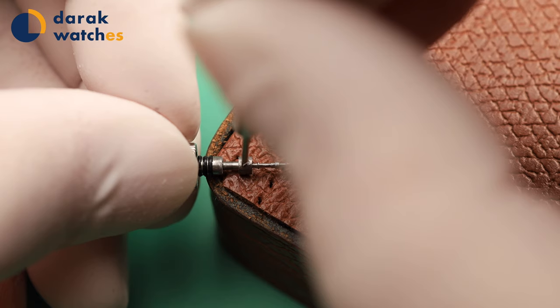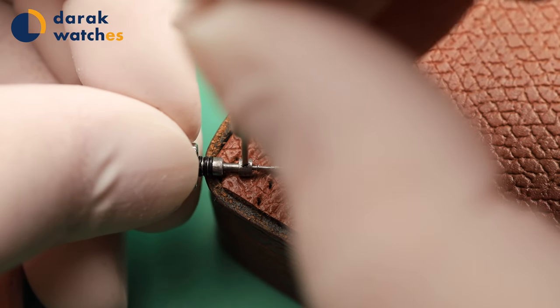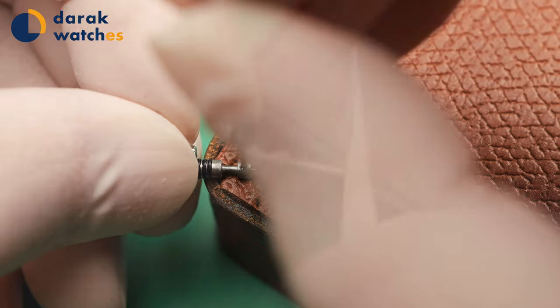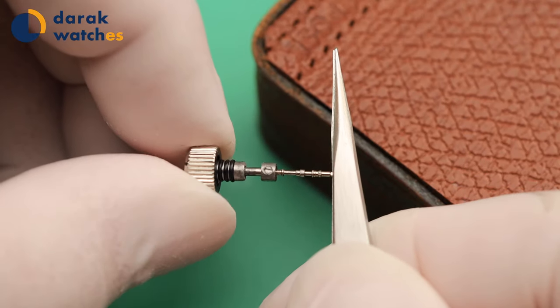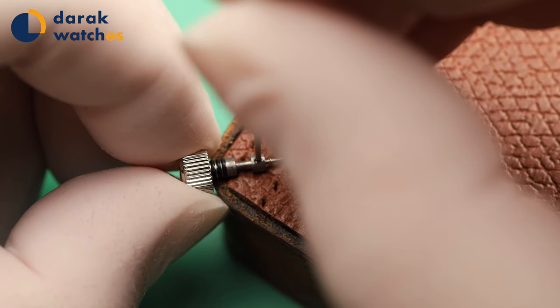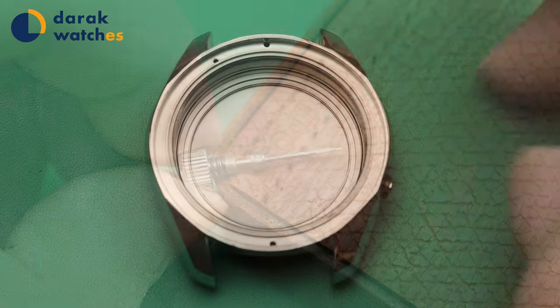I tightened the setscrew as hard as I can without stripping it. I didn't use Loctite on purpose because the setscrew is not very well made — I'm afraid the Loctite will make it too tight and I won't be able to remove the setscrew anymore.